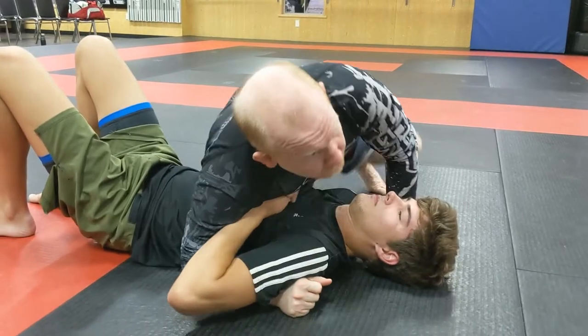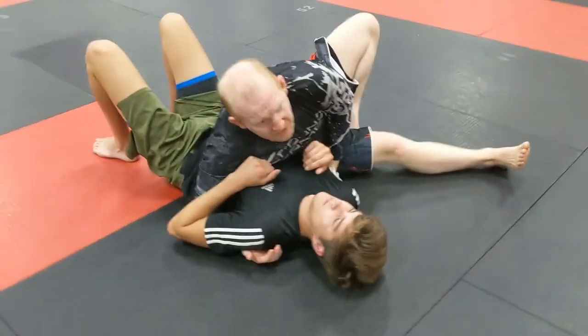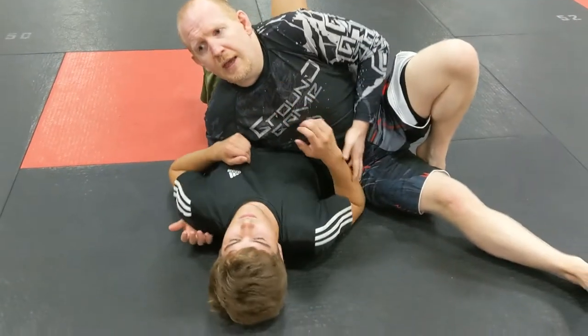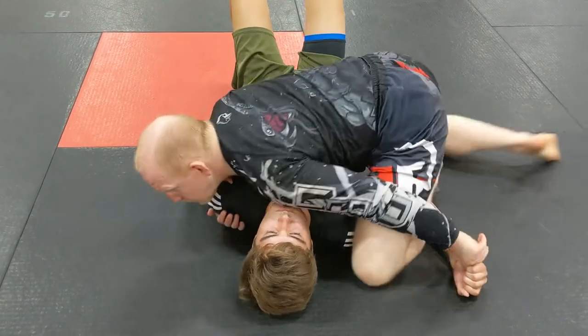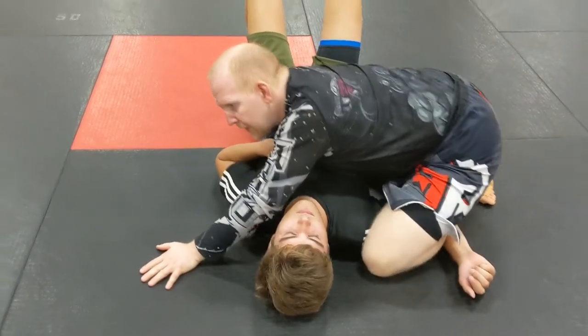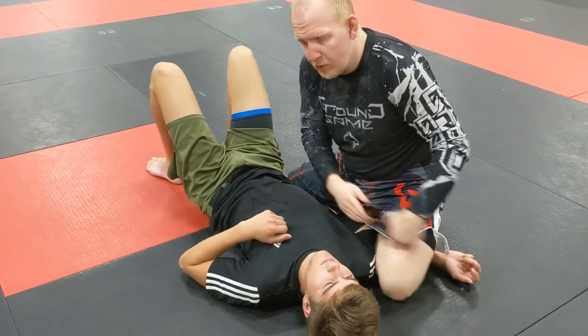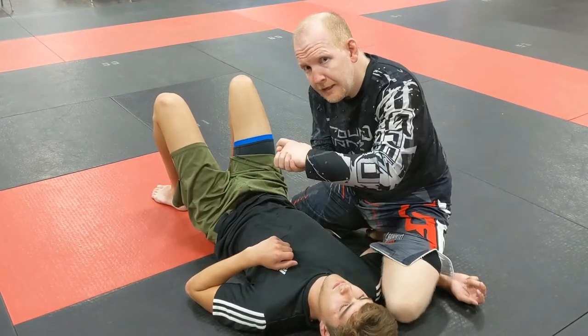So like we did with the arm crush as well as the last series, I'm going down here, pulling this elbow up, trying to get into position. Alec's having none of that — he throws that elbow down, overgrip, pin it, go to top staple. I don't like doing this from here because with top staple, my body is a little bit too far down his body, so it makes it difficult for me to get into position.